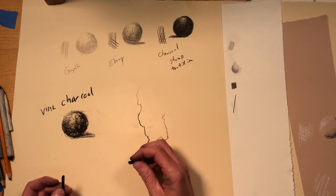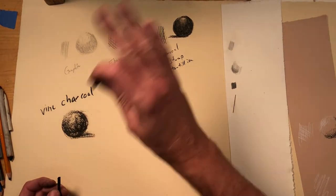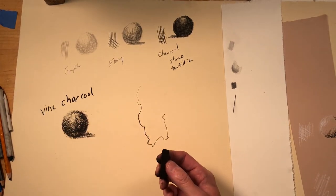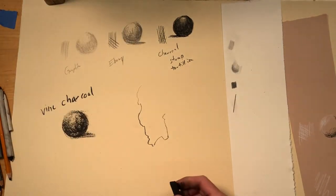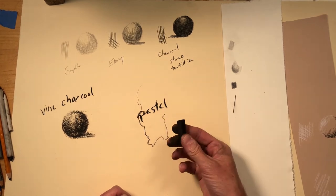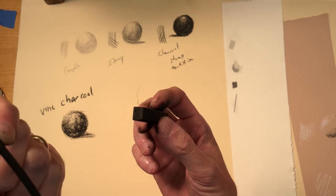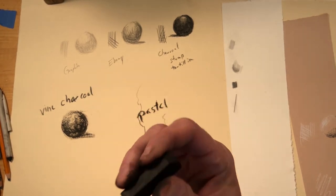Vine charcoal can be nice. Oil painters use this to kind of block out their drawing on their canvas because you can just wipe it off, but it leaves just a little hint of the line. So vine charcoal is quite fun — I like vine charcoal. Now this is called — I'll show you the box — it's called charcoal, but it's actually black pastel, black chalk pastel. If you thought the vine charcoal was soft, this stuff is super soft. It's always square — that's how you can tell the difference. Vine charcoal sticks are always round; these guys are always square, so you can just tell by the shape of it what it is.